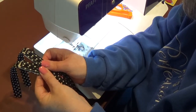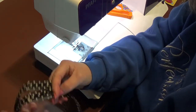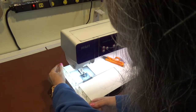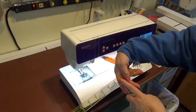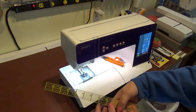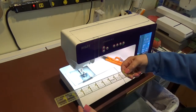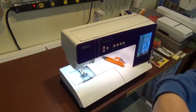Now that we've got our Velcro in, we need to move over to the table to get everything pinned into place. Before we know how long we want the straps to be, we need to know how wide the machine is. Using a hard ruler it comes to eight and a half inches, and then they're going to overlap, so I'm going to go with ten inches combined. We're going to turn around to the table and figure this out.